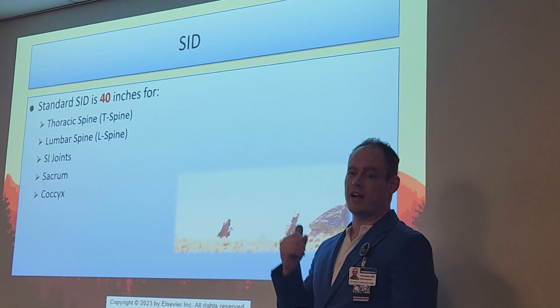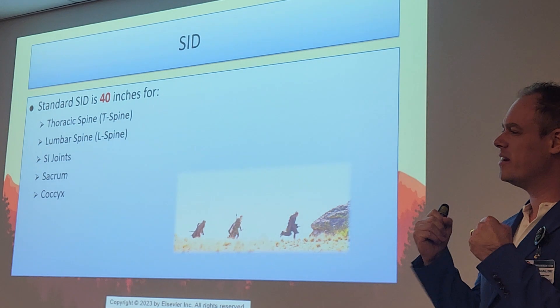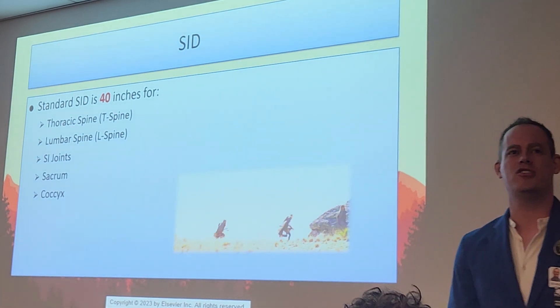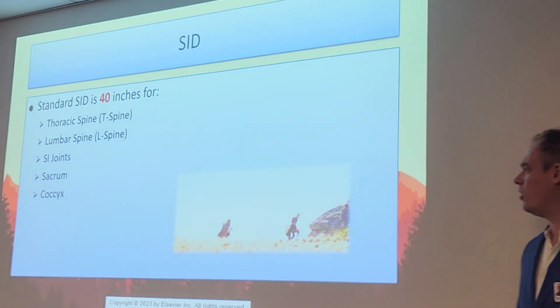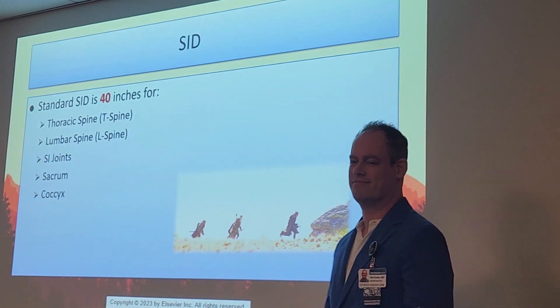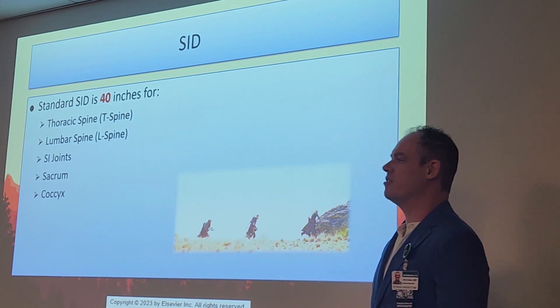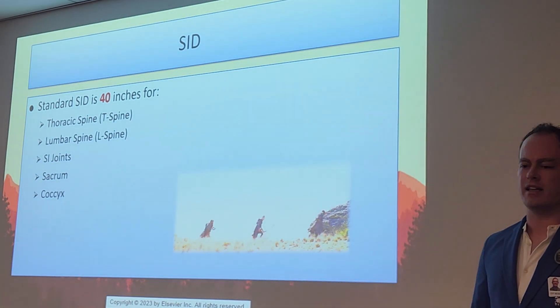Great news about this chapter — no 72-inch SIDs. Just one SID to remember: 40 inches for all spinal x-rays. That includes T-spine, L-spine, SI joints, sacrum, and coccyx — all at 40-inch SID.